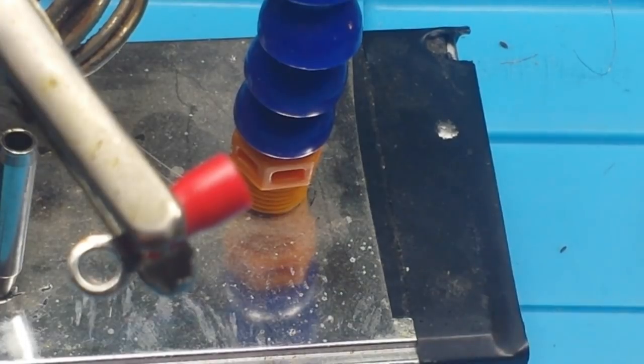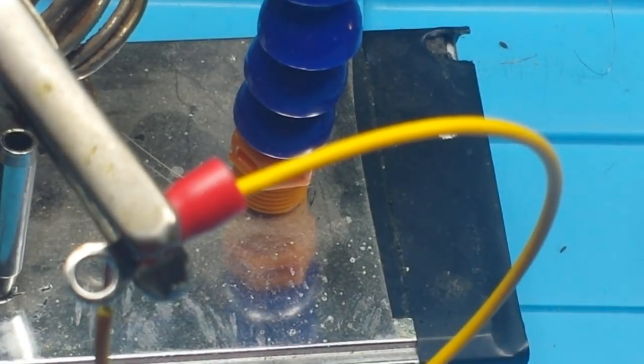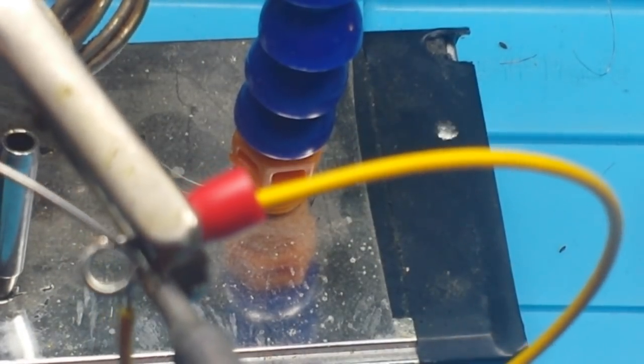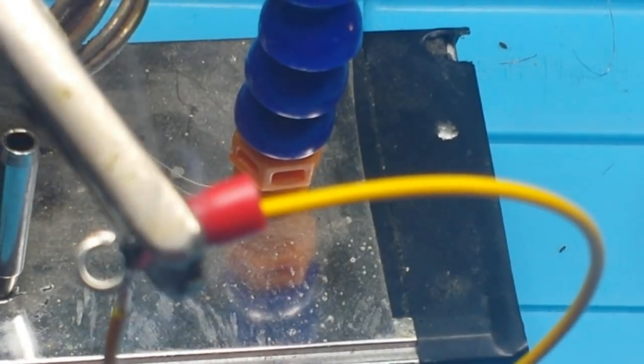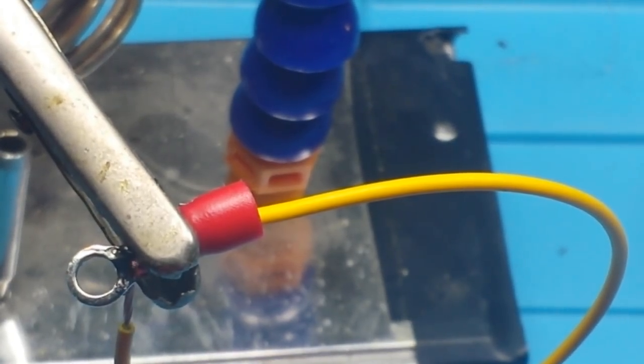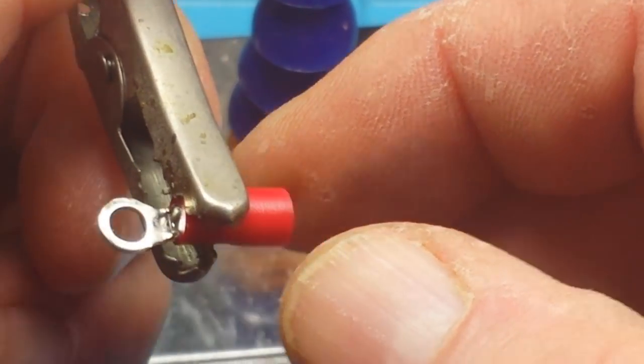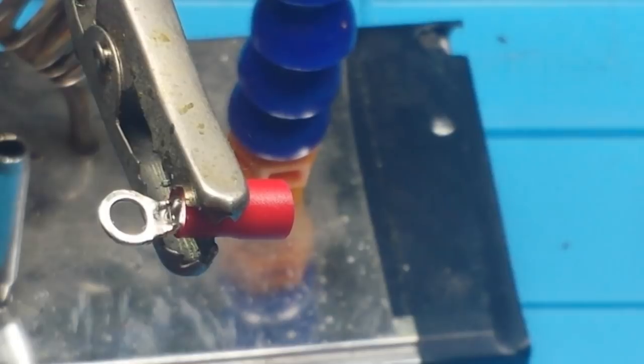I would generally tin everything first, but I'm not doing it here because I know a lot of people don't do that. One thing you want to be real careful with is that you don't apply too much solder, and there's a reason for that which we'll get into. That's also the reason I have these tilted down. For this last one I'm going to tilt it up a little bit so you get a better view of the actual solder joint being made.